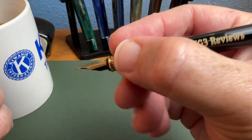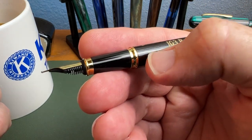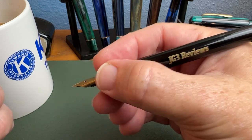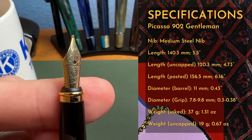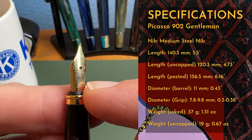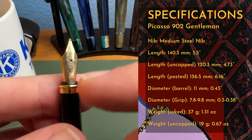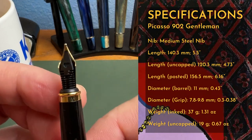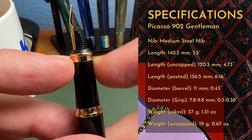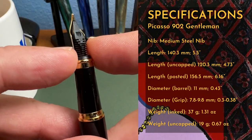The lacquered metal section doesn't slip around, making it comfortable — similar to the Scrivener. There is a slight step down, a little different on this pen than the other. Both are thin pens, so keep that in mind. As far as I know, this is an in-house Picasso Chinese steel number five nib in medium, with the Picasso logo and some scrollwork. The gold tone trim on the nib is holding up well. It has the same generic plastic feed seen on many pens, plus a roll band near the end of the section to keep your hand from getting inky.